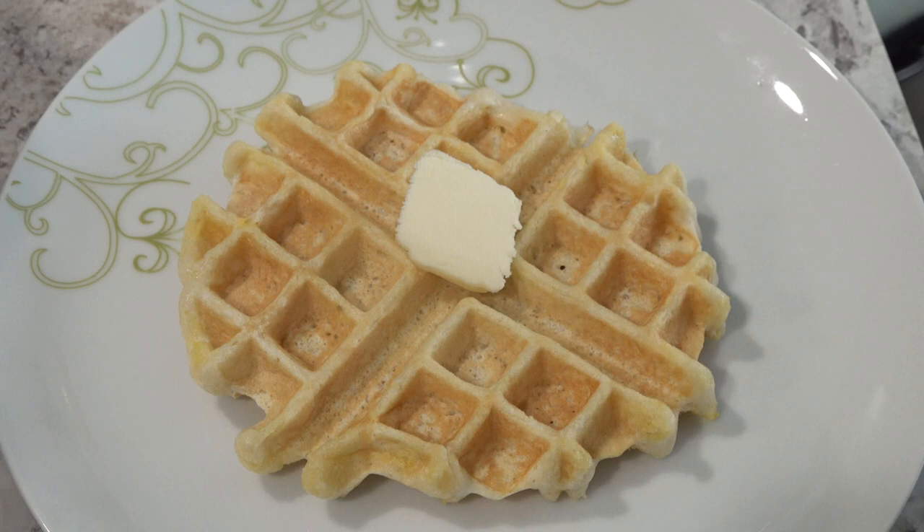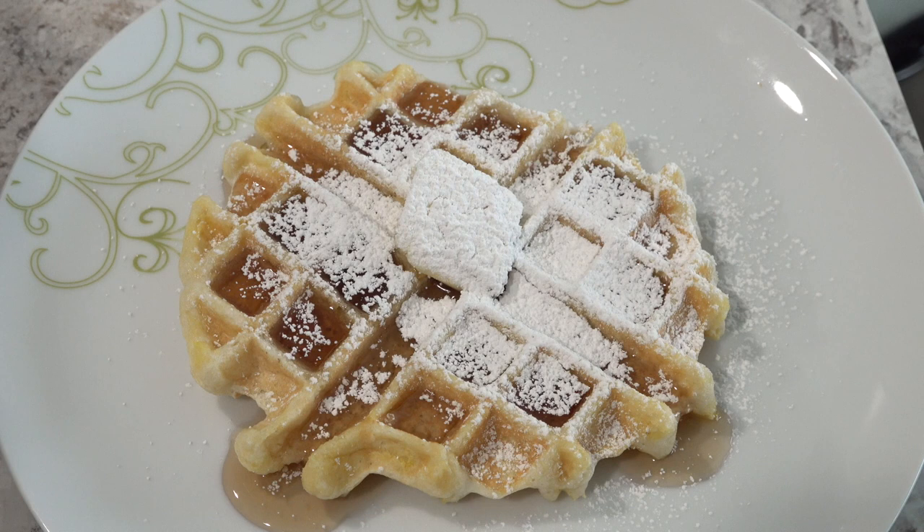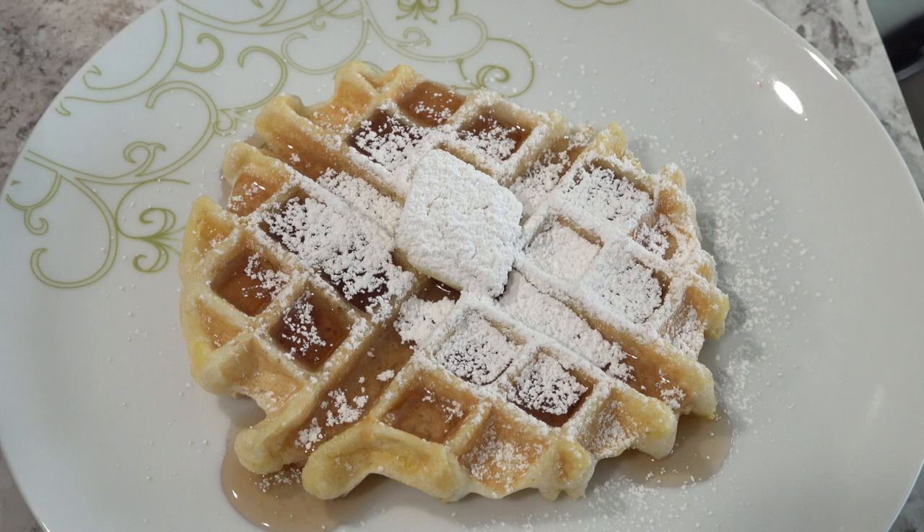But for right now, I'm going to top this with some butter and some syrup and some powdered sugar. There we go. I know my son is going to enjoy this. I'm going to give this to one of my younger boys to enjoy first, and then I am going to make some more waffles.